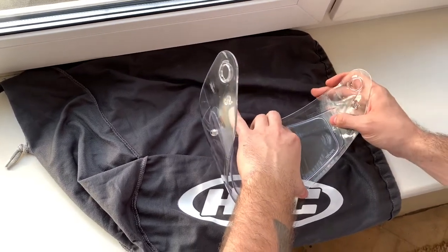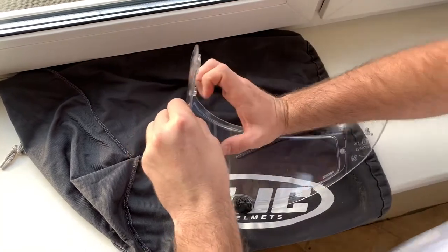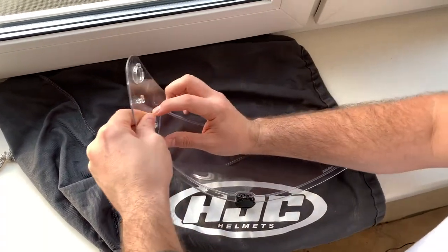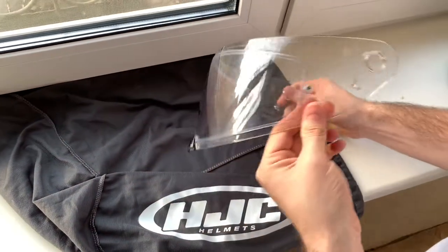And then you just align it like this and just bend the visor. As easy as that.